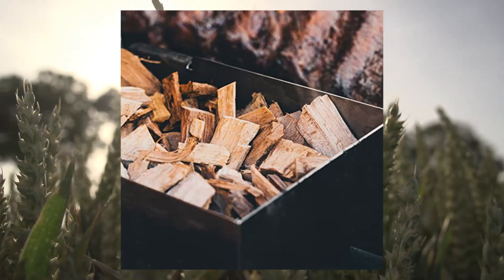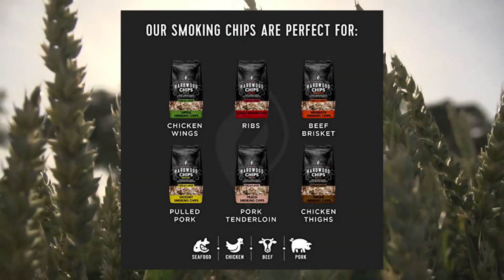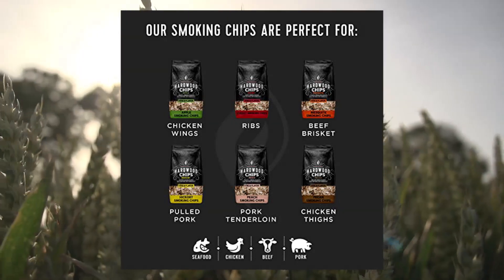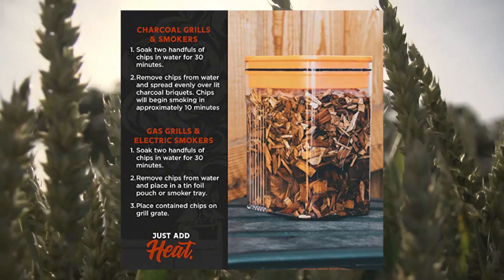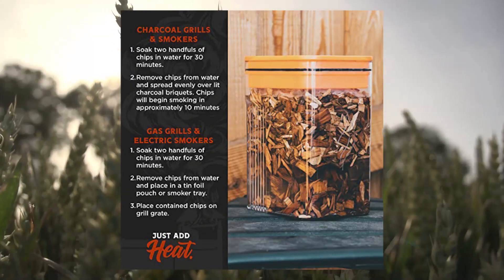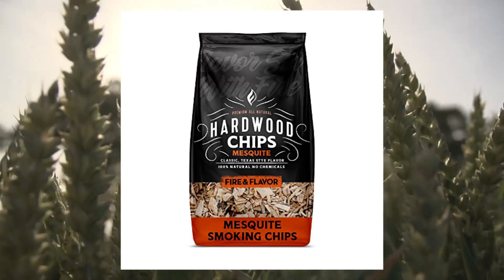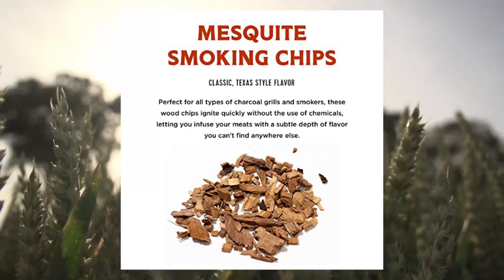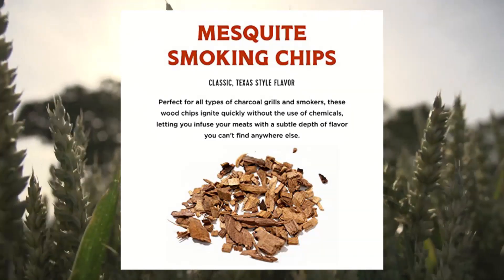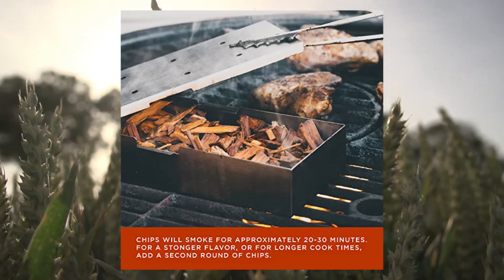Fire & Flavor Premium All-Natural Wood Chips for Smoker — Mesquite. These premium wood chips are made from all-natural wood that burns cleanly and evenly. They can be used on top of charcoal and in smoker boxes to deliver professional-level, mouth-watering results.